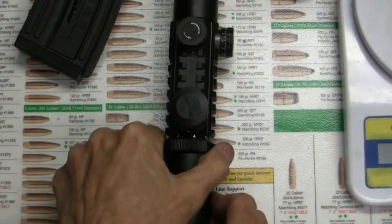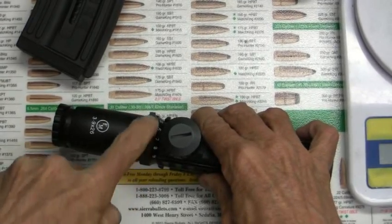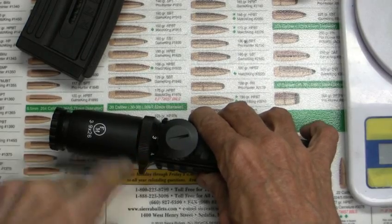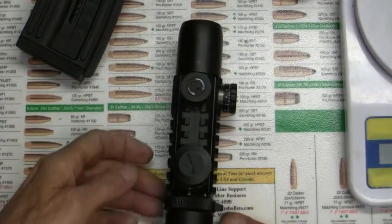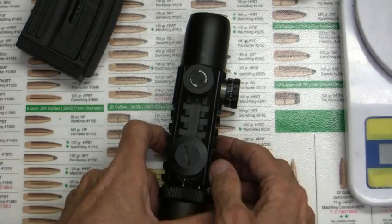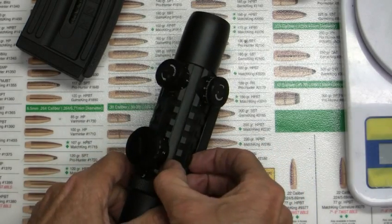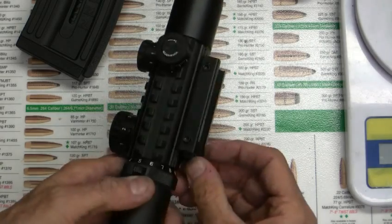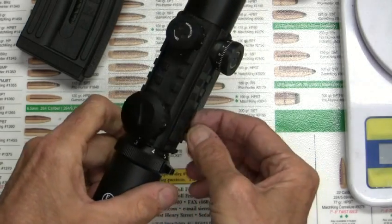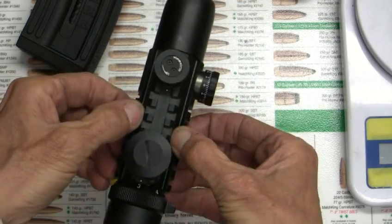There's the 3 to 9 power — it's pretty easy to turn, one of the easier ones I've seen on scopes around this price range. Also, it's got these integrated laser 1913 rails. What that does is — in the base too — it's kind of like a truss on a bridge. It actually makes the tube stronger.